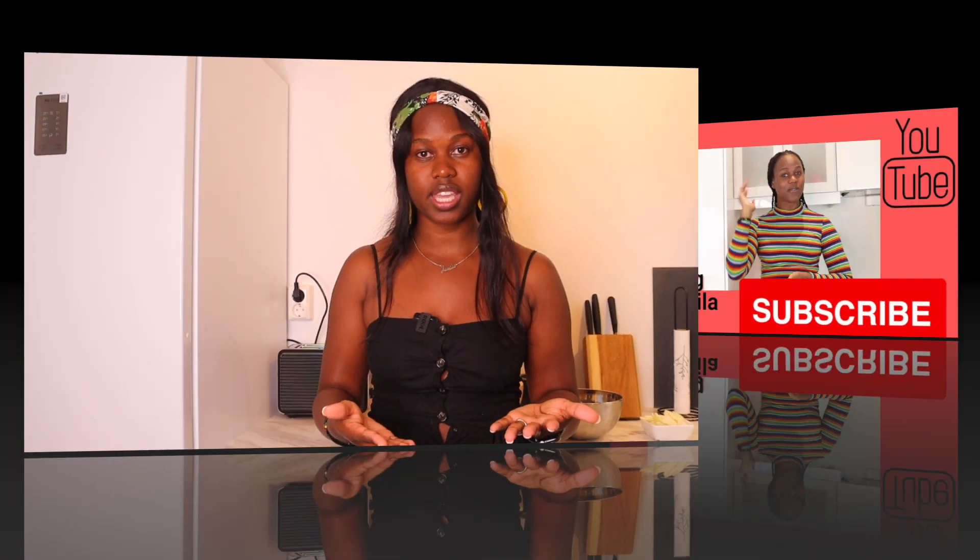I wanted to let you know that I have changed my YouTube name from Jamila Stein to Cooking with Jamila. This is because I want to keep my brand constant, whereby I'm making food and putting out YouTube videos for food. I'm not a chef, I'm just a person who loves making food, sharing the recipes I've learned, and putting out these videos. I enjoy this.